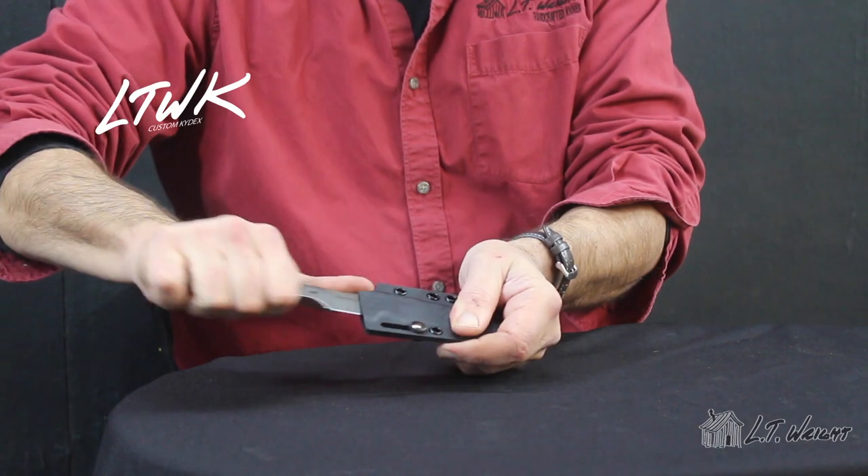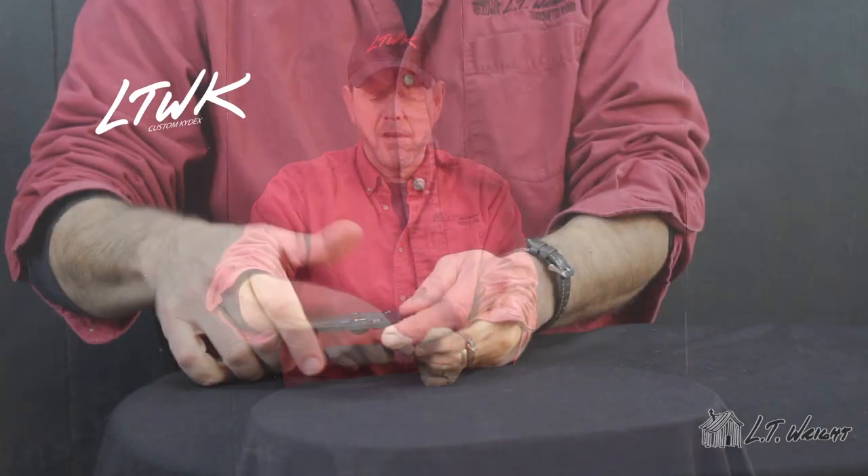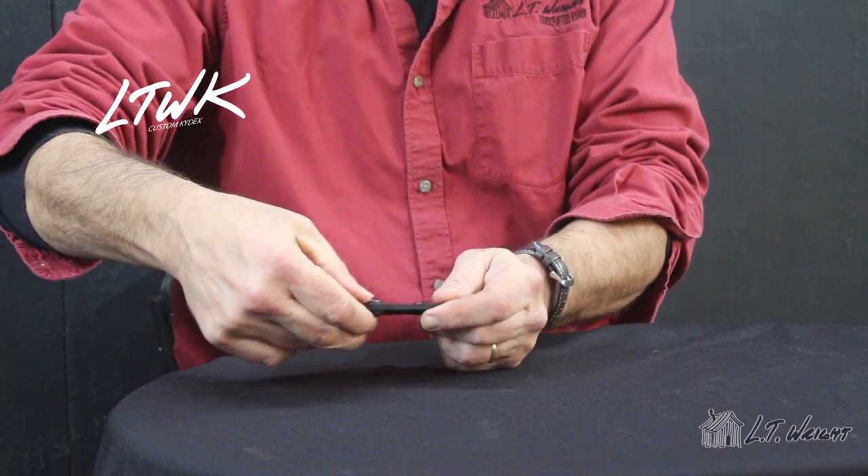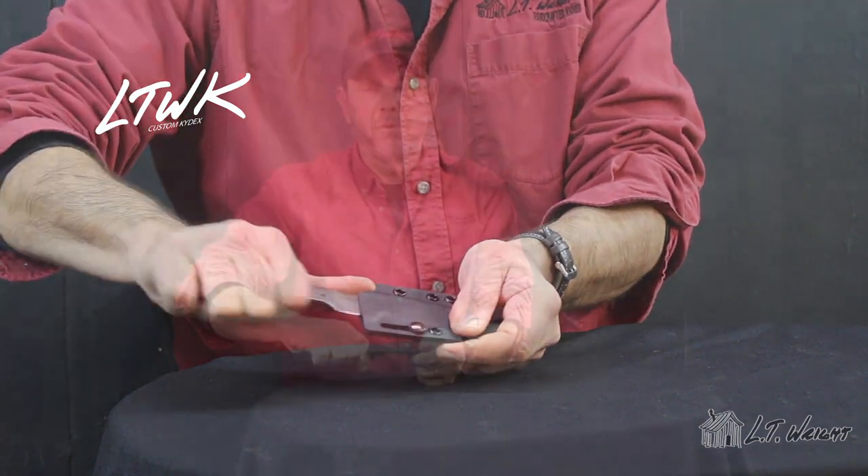The kydex sheath comes with our slide lock. That allows you to simply grab the knife using the thumb ramp to get it out. But with the slide lock pulled to the rear position, the knife is virtually impossible to get out of the sheath by just pulling, which allows you to hang it in an inverted position if you want to wear it as a neck sheath. The holes are spaced so you can use small tech locks on this particular kydex sheath.